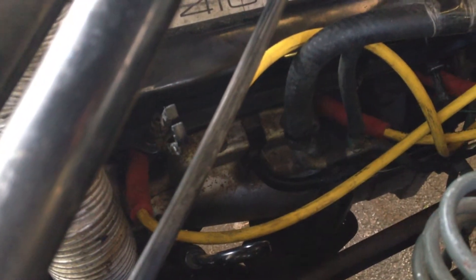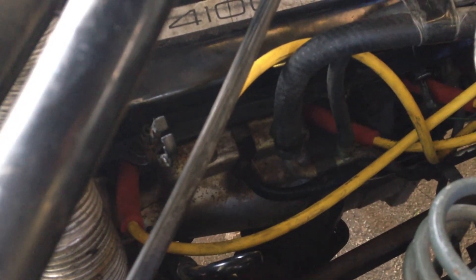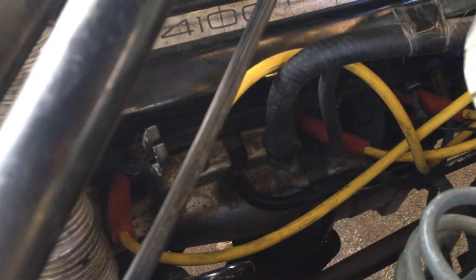Not entirely sure if that's normal. Before, it seemed like it was billowing white smoke, and it kind of smells like... more like burning rubber, rather than anything. I think I know what burning oil smells like. It doesn't really smell like that. It's more like tires, you know, when somebody peels out or something.